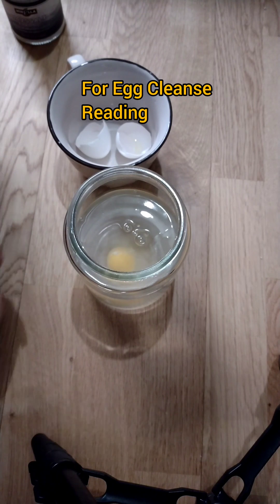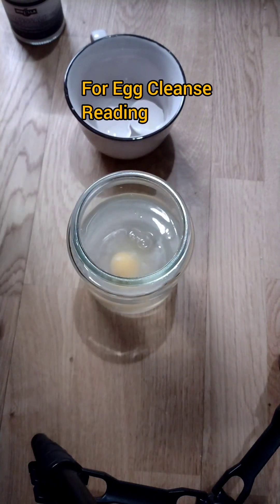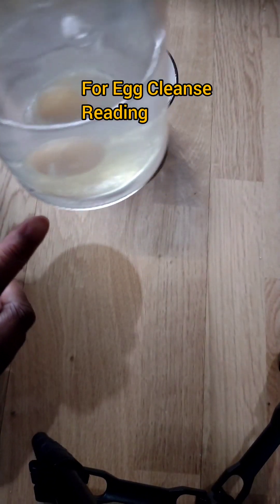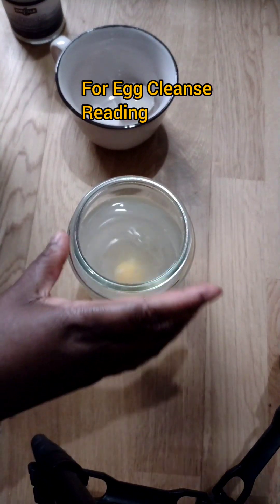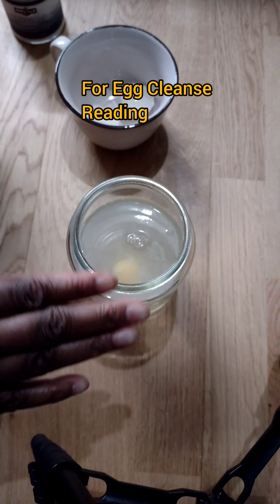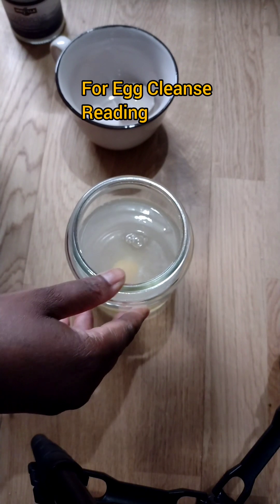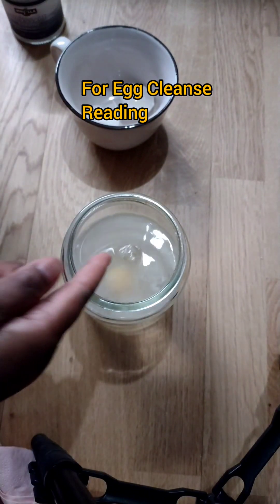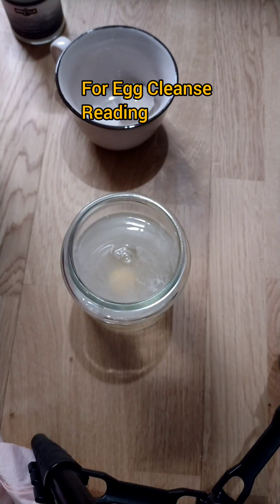Leave it for about five to ten minutes. Right now it looks clear — there's not much showing — but once it has sat for five to ten minutes, anything negative will be visible and you'll be able to read the egg. You'll see things rise up, and bubbles coming out also mean something. I'm going to teach egg reading later, but right now you know how to use the egg to cleanse your body.